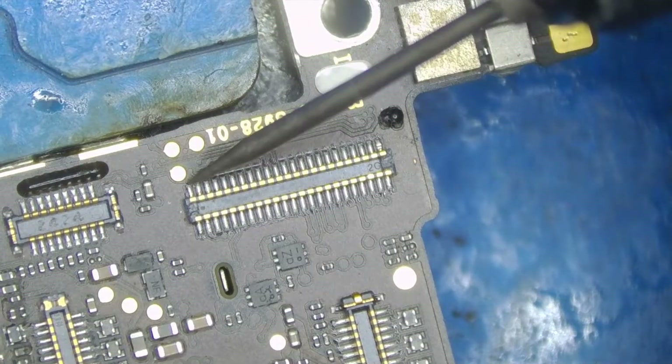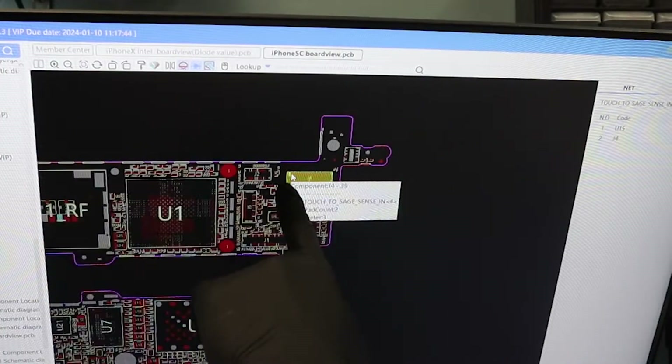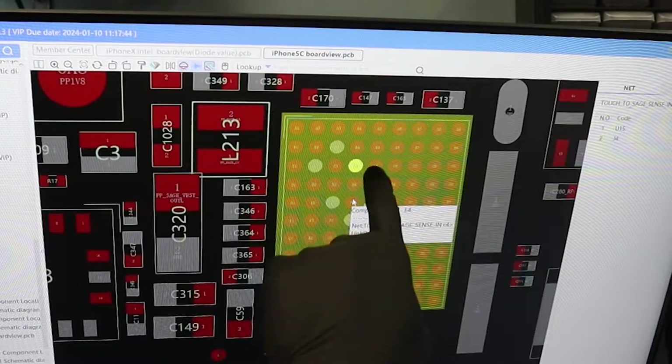This is the touch connector, and I already found a shorted line on the board view. We can see that this shorted line goes directly to the touch controller, so let's replace the touch controller and see if it fixes the issue.